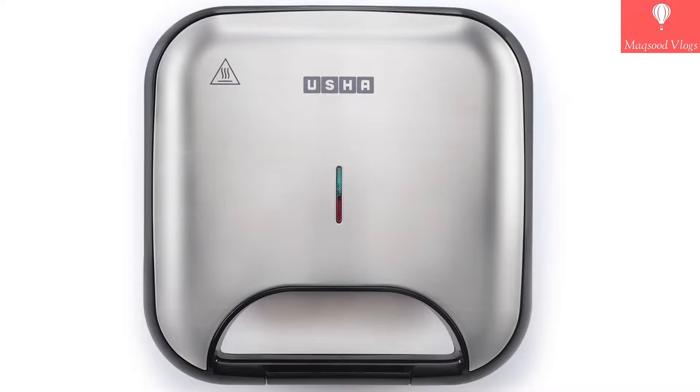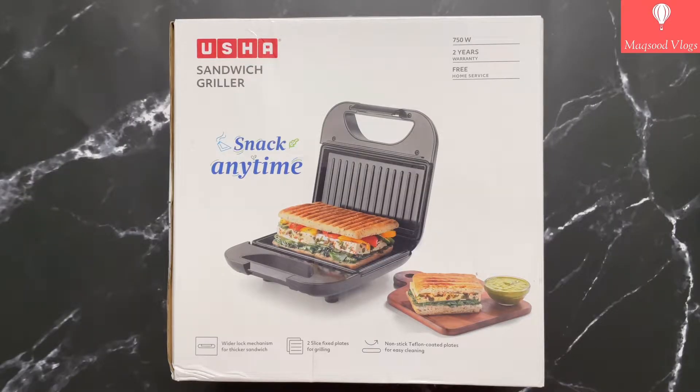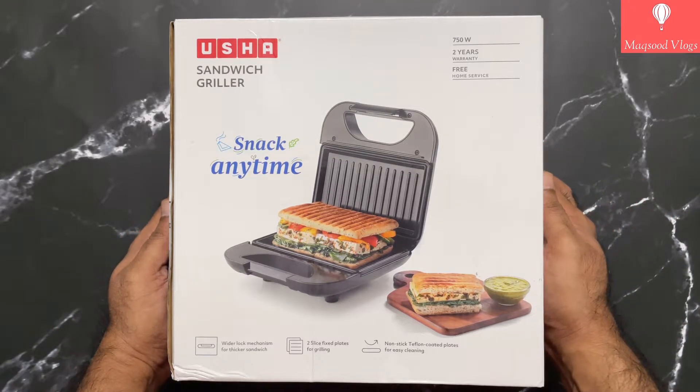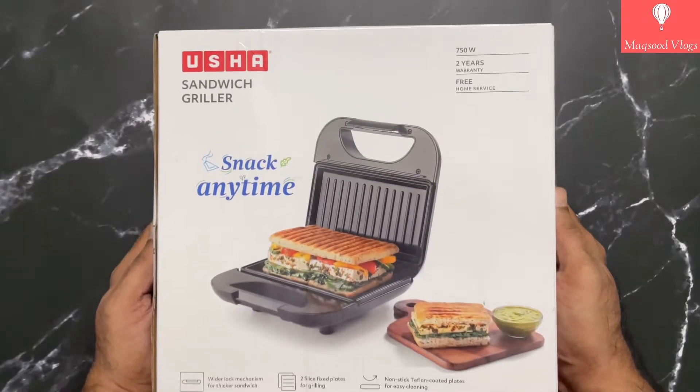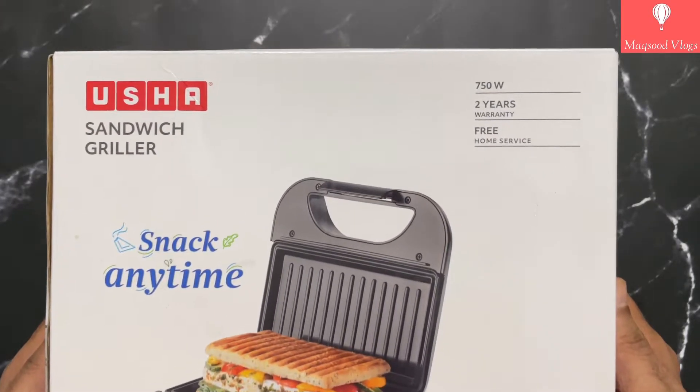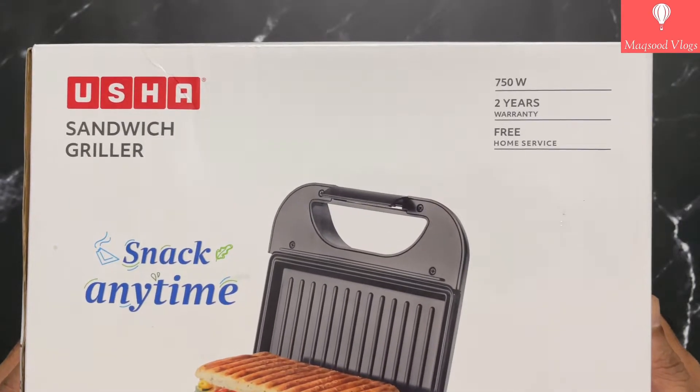First let's take a look around the outer box, which has plenty of info about the product. On the front side of the box you get info about Usha branding and the 'Have a Snack Anytime' tagline, while features like 750 watts, two years warranty, and free home service are mentioned on the top right corner.